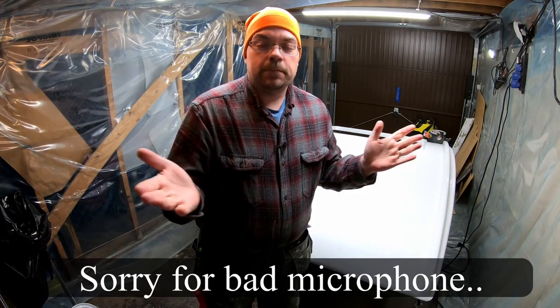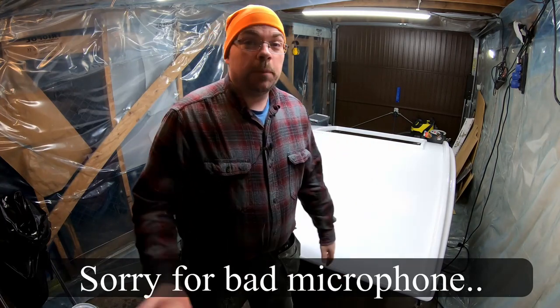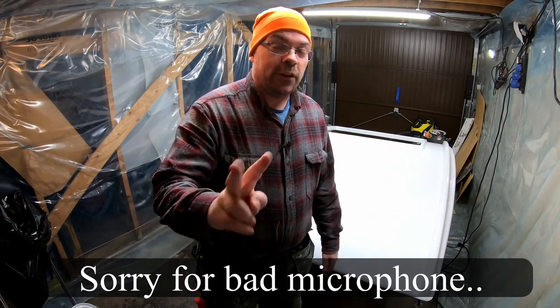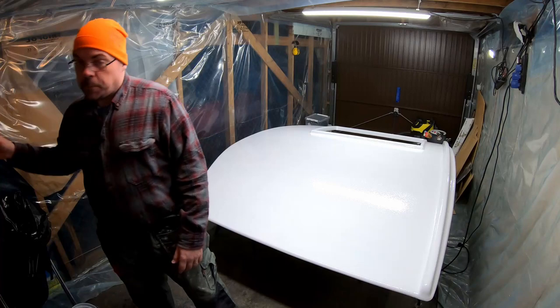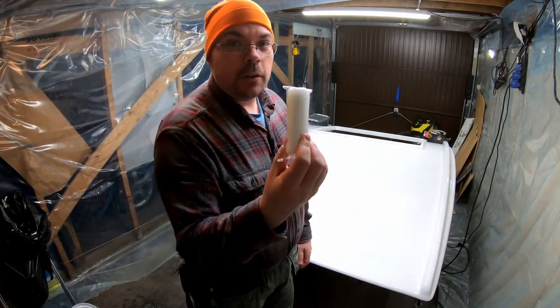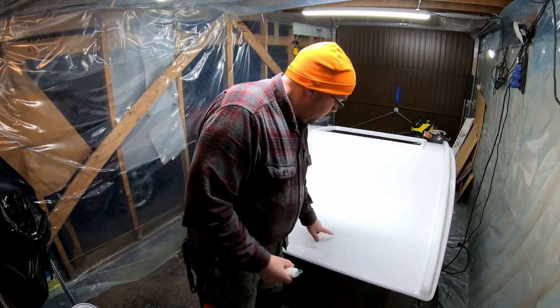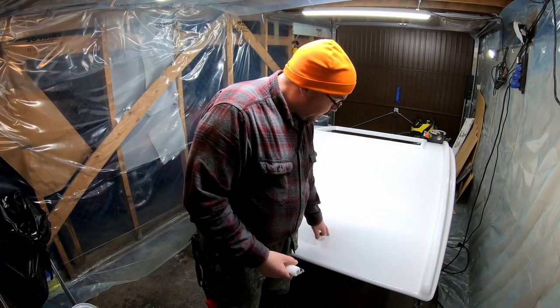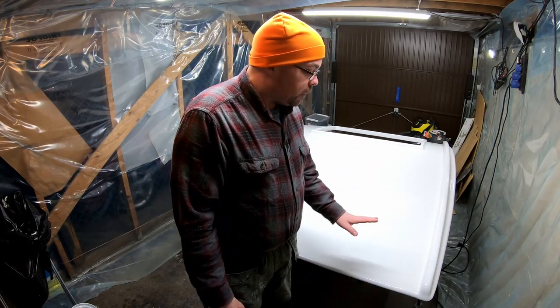Hi again guys. It's one o'clock in the morning and I'm crazy — I'm out here preparing for the third and last layer of gel coat. I'm going to use a foam roller on this one, which is going to make for a nicer surface. Right now it's still tacky but it doesn't stick to my finger, so it's just the perfect time to do the last coat.